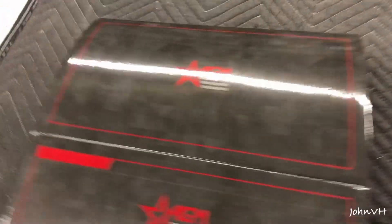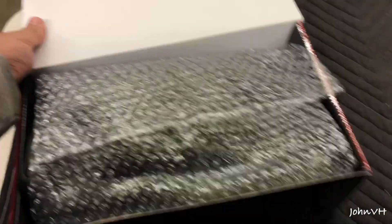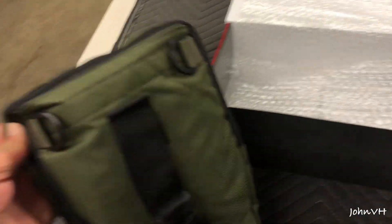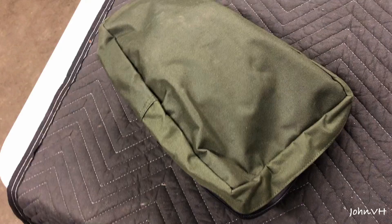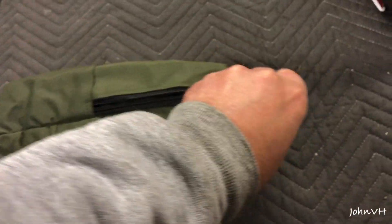I'll have a link down below in the description. So here's the box that it comes in. It's a pretty sweet unit, pretty well packed. You can see it's got its own kind of carrying bag it comes with. You can put a strap on it — a shoulder strap or whatever you want. I'll show you what you all get.